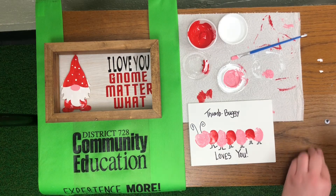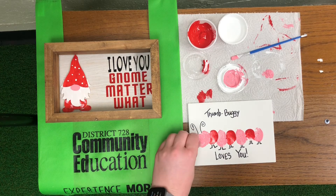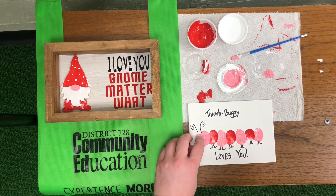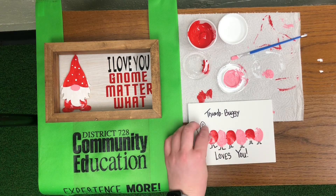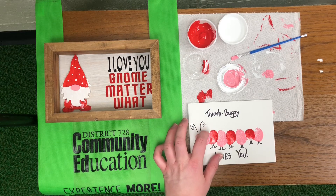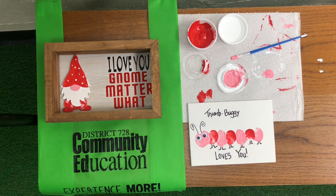And lastly we'll just glue on some googly eyes. There we go. We hope you had fun making your Valentine's crafts. Thanks for supporting Community Ed.